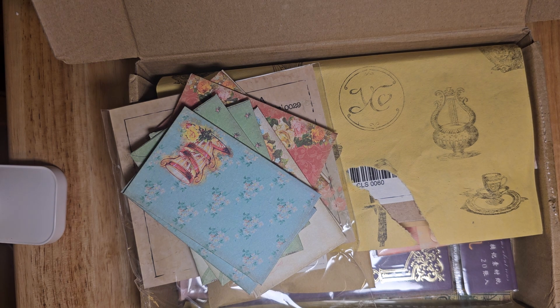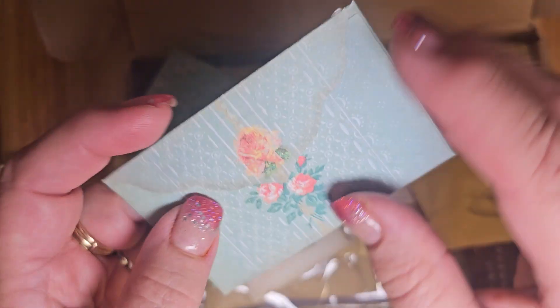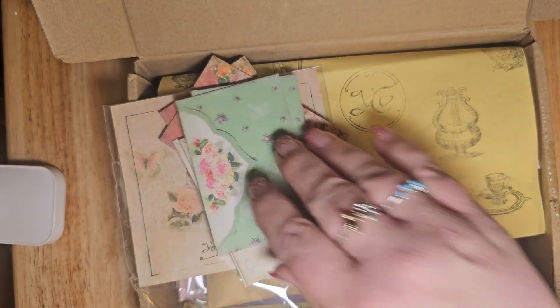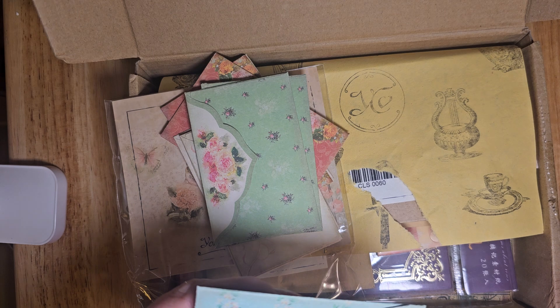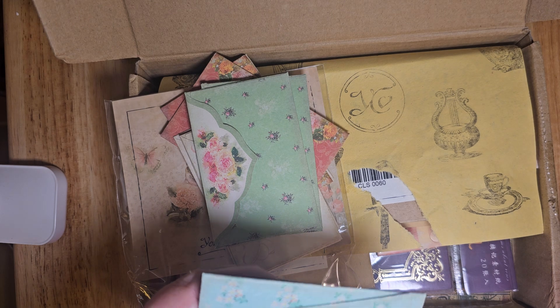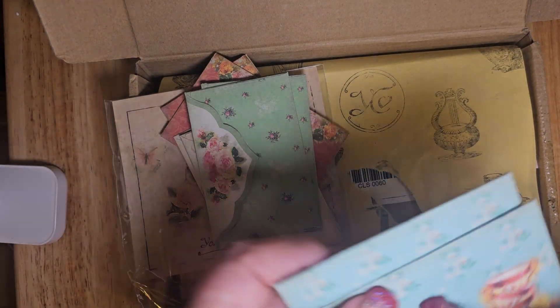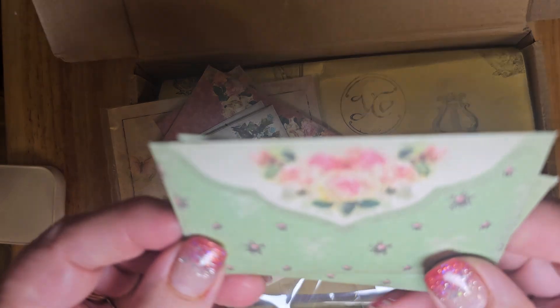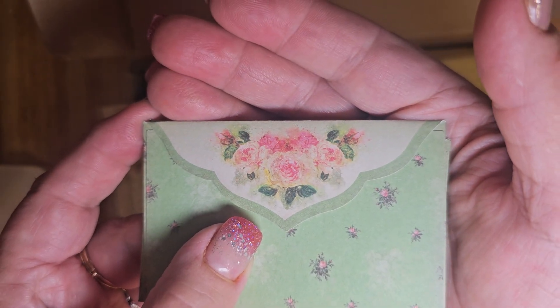So, I'm going to show you what they sent. Aren't these cute? They're little envelopes. Look at these. Of course, I love the blue. And these are about three and a half by about two and a quarter. These are so pretty.